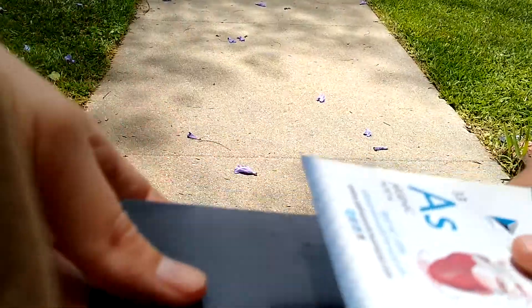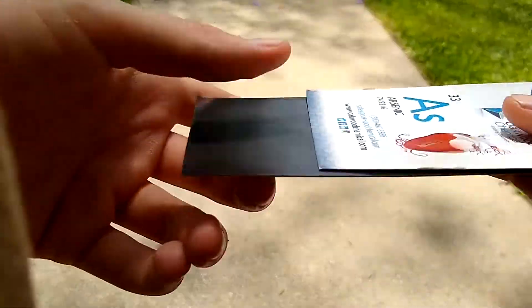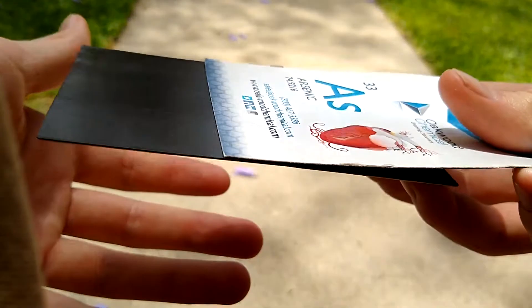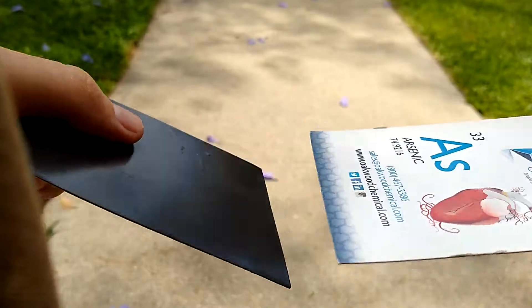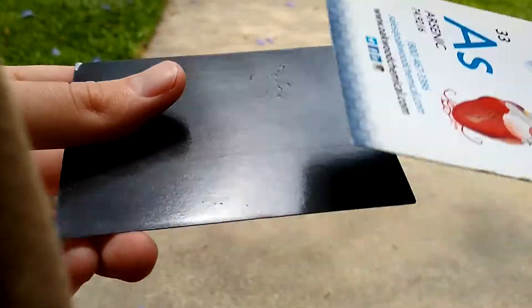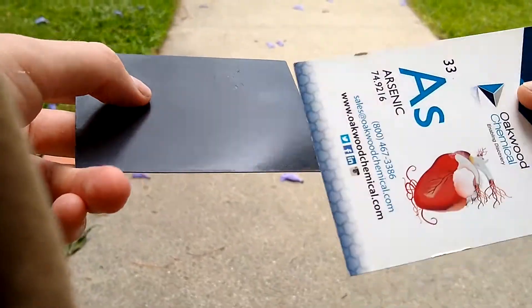But if I put them together this way, they stick. Now they stick just like that. So this is from something called magnetism. Magnetism makes things stick together, or sometimes it makes them push away — just like with electricity, which we talked about last week.